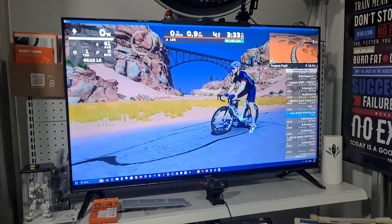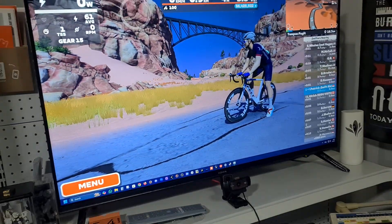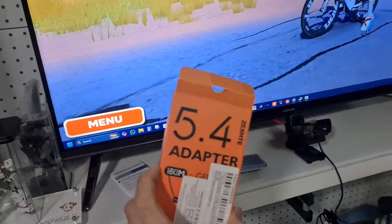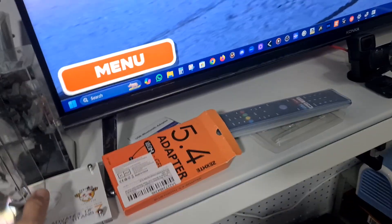Hey everyone, thanks for watching this video. Today I'm going to introduce you to a device that I've just added to my PC that I use for Zwift. It is actually a Bluetooth 5.4 adapter I just received from AliExpress.